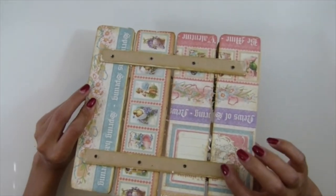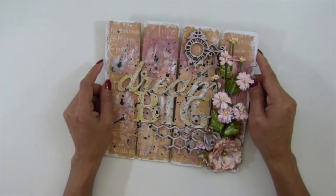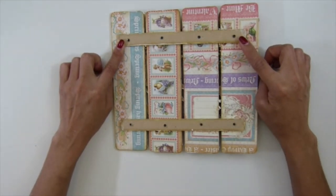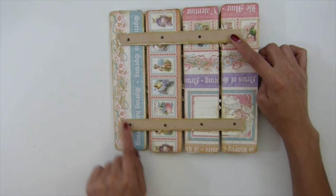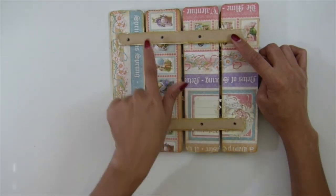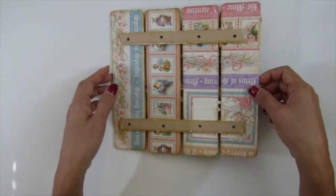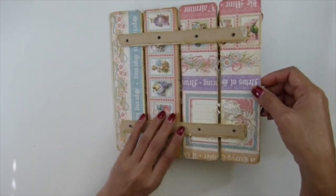I did not do anything — I used the screw. You know what guys, don't use that. Use a strong glue like E6000, whatever. The screw is not strong enough because it's kind of, you know, not stay in shape. I did not do anything. I just leave it there. I like that guys.